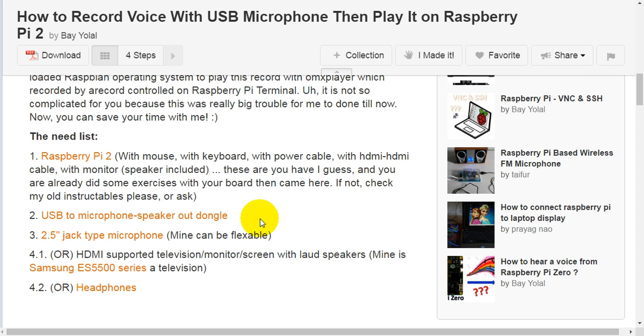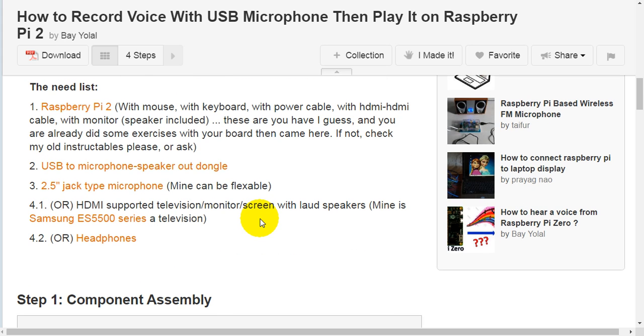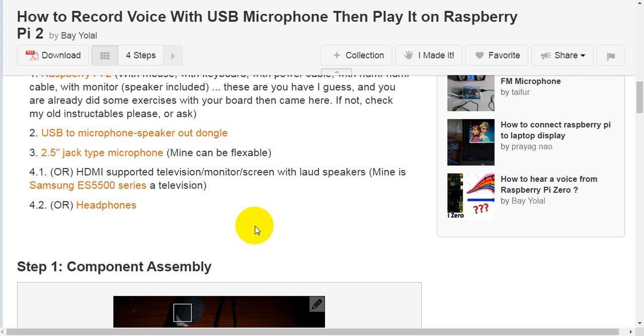I guess you already did some exercises with your board before coming here. If not, check my old tutorials. Also needed: a USB microphone speaker-out dongle with a 3.5mm jack type microphone. Optional: an HDMI-supported television, monitor, or screen with loudspeakers — mine is a Samsung ES5500 series television. Optional: headphones.